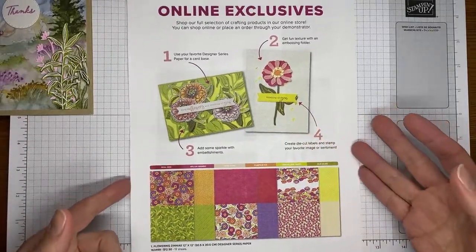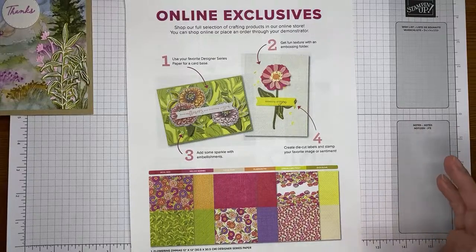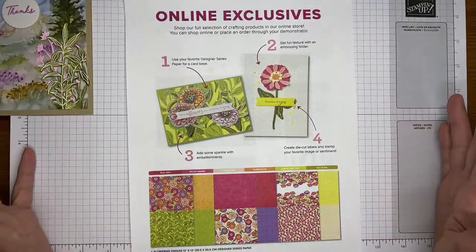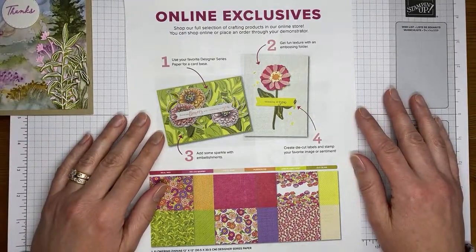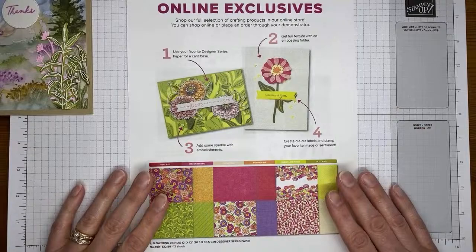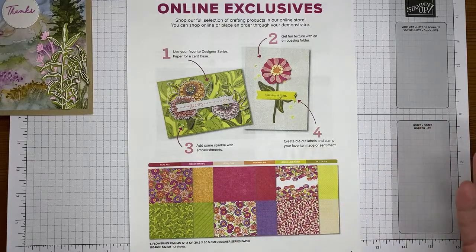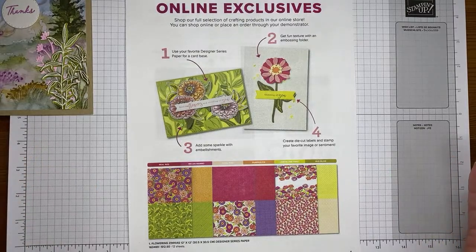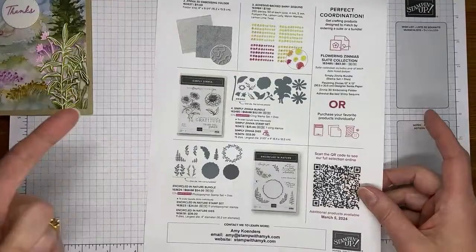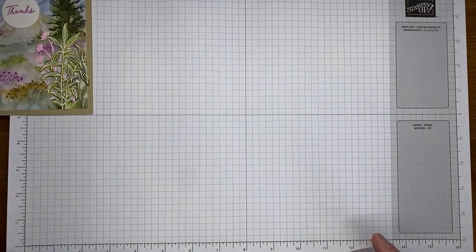I'm definitely glad it wasn't like Taiwan's earthquake. The worst damage I've seen reported is a couple of people had their coffee tip off the edge of the counter at a coffee shop. Everything I've heard sounds like it was a little shocking but very minor in the grand scheme of things. Also, if you're shopping in the online store, make sure you take a peek at the online exclusives — the Simply Zinnias, Encircled in Nature, and the new coffee suite are all out there.